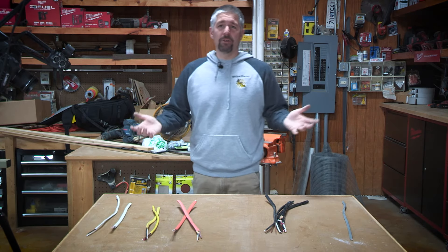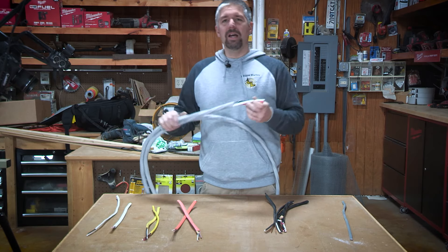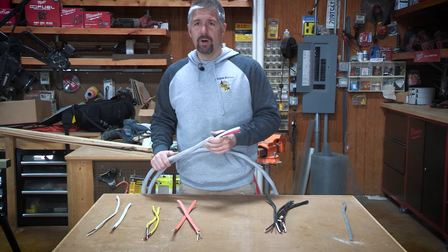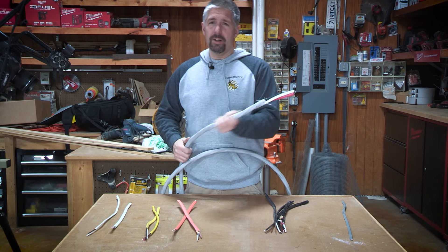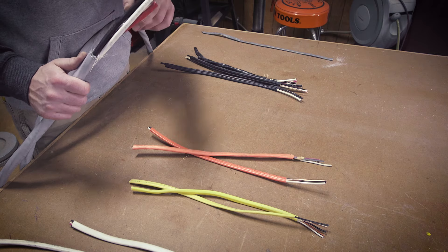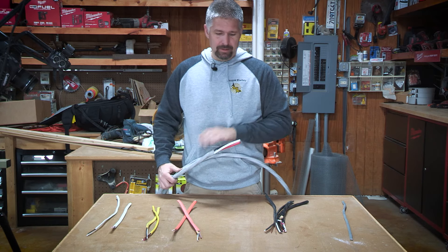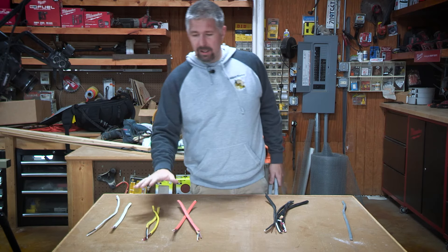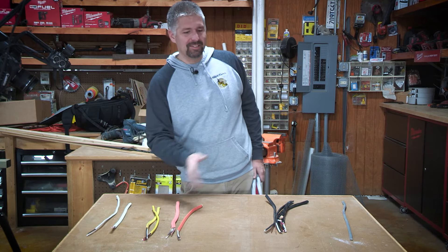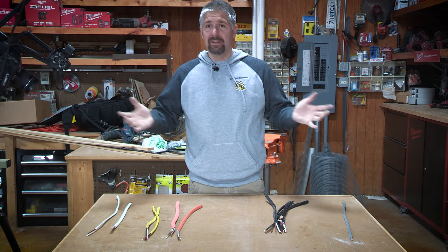They also make service Romex. This over here is 100-amp service Romex. If you have a 200-amp service in a house and you want to put a sub-panel somewhere — maybe out in the garage — you can run this through your attic or crawl space. This has a coating on it and has three wires with a ground — your neutral, your two powers, and then a ground. This is aluminum. This service wire does not have to be copper. Any other Romex — your 14 all the way up to your 6 — that has to be copper in a house. That is a national code.